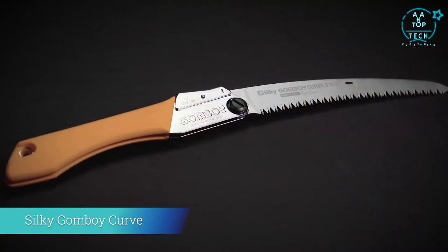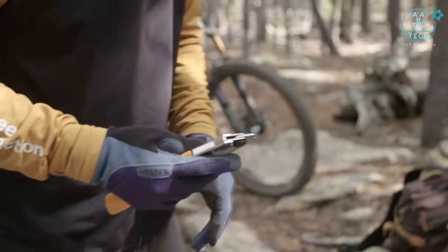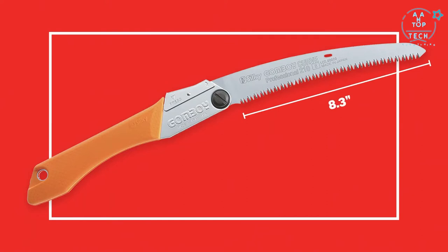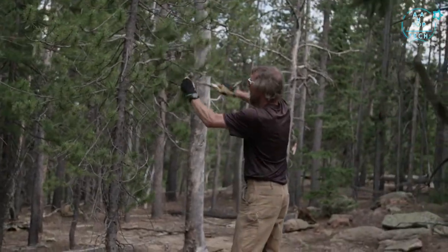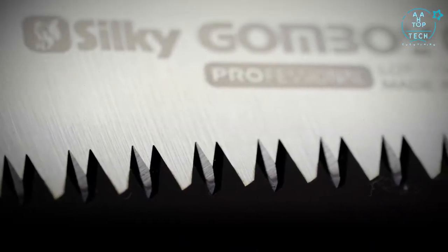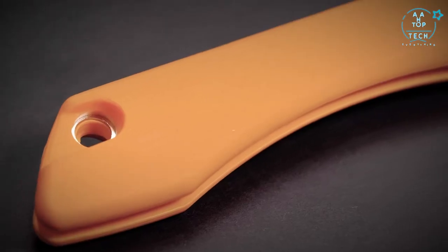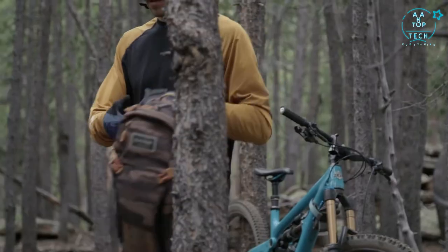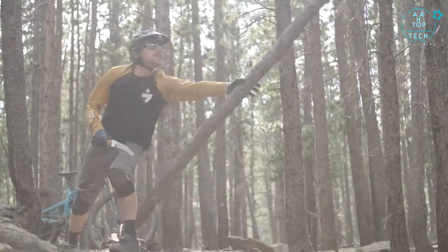The GomBoy Professional is Silky's number one selling saw worldwide. With its refined Japanese craftsmanship and superior cutting efficiency, it's no surprise that this saw can do it all. The 8.3-inch adjustable curved blade enhances cutting speed as the teeth naturally dive into the wood fibers as you pull the blade back through the wood. The impulse hardened teeth stay sharp about three times longer than non-hardened teeth. The premium Japanese steel is ultra durable and resistant to rust and resin. The rubber handle is comfortable to hold, reduces vibration, and offers superior grip when your hands are wet, cold, or wearing gloves. Whether you're collecting firewood for camping, working around the yard, or clearing trails, the GomBoy Curve is the saw for you.